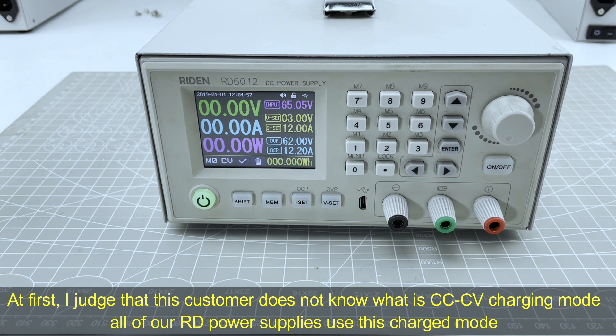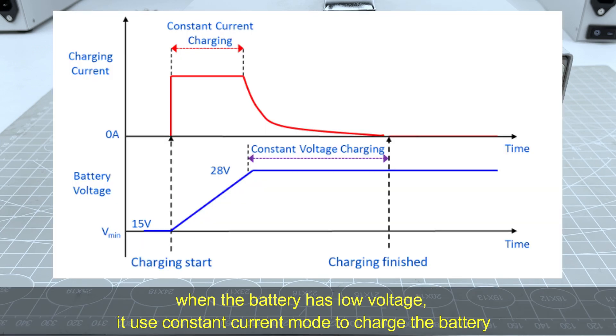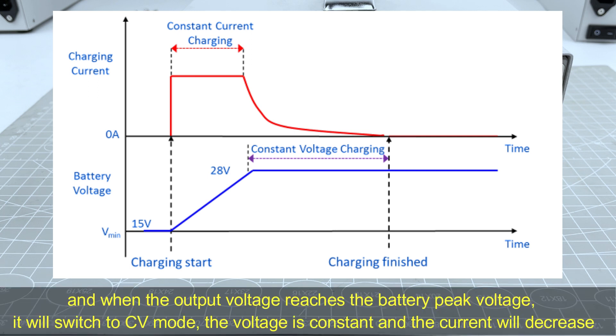All of our RD series power supplies use this charging mode. When the battery has low voltage, it will use constant current to charge the battery, and when the output voltage reaches the peak voltage, it will switch to CV mode. The voltage is constant and the current will decrease.